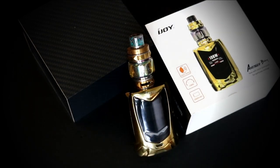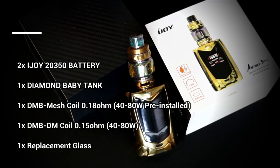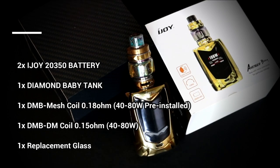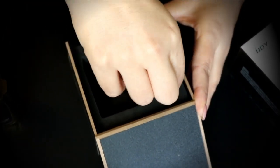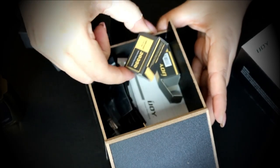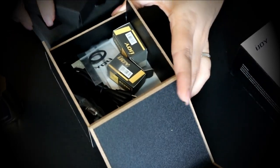We're going to take a quick look at the iJoy Avenger Baby. This is new onto the market — it has a 108W output and comes with two 20350 batteries. You do have the Diamond Baby tank, and I've been using it for a couple days. It comes with a pre-installed 0.18 mesh coil, and you get a spare 0.15 coil. In the box you also get a USB cable, your warranty, and a spare glass.